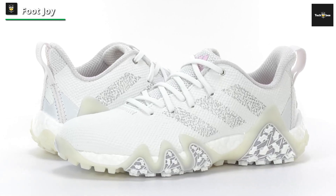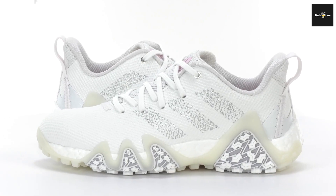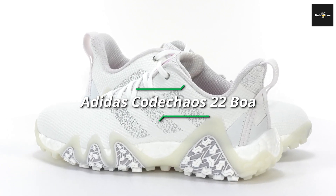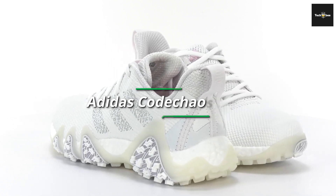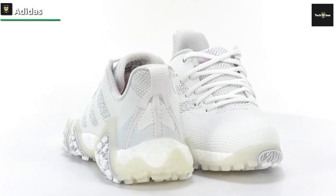When the Adidas Code Chaos first came out a few years back, it set the bar for what a golf shoe could look like. With bright, lucid designs, it provides an unorthodox aesthetic to help golfers stand out on the course. With a thin film of waterproof material on top, the shoes repel water and debris, making them easy to keep clean.